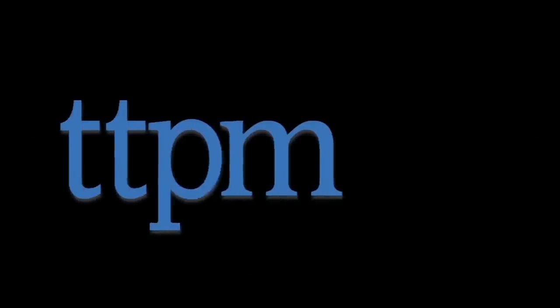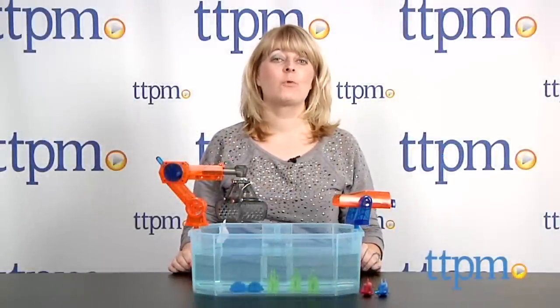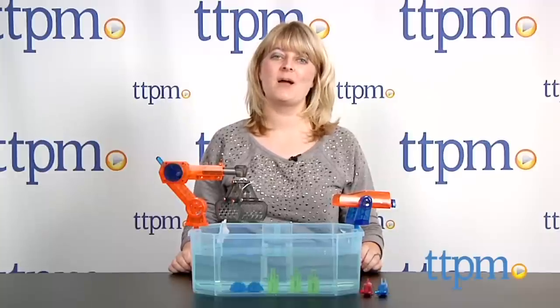Fish make nice pets, until you have to change the water or they die! Hi, I'm Laurie from TTPM here with Robotic Fish in Innovation First's Aquabot 2.0 by Hexbug the Harbor.